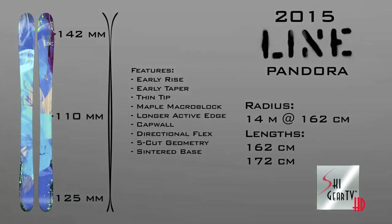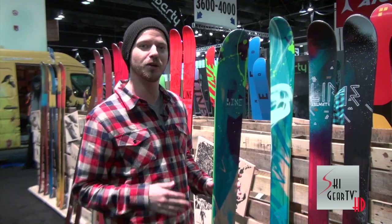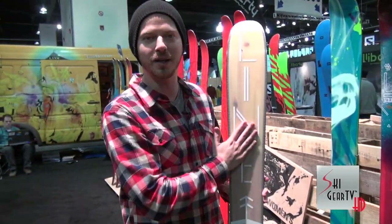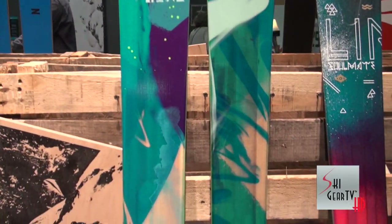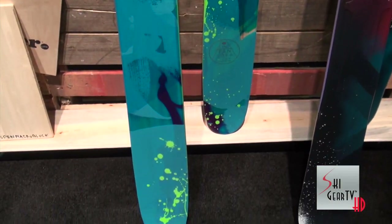The ski has a cult following with the women. It's a 110 underfoot waist. It's got thin tip and tail to save on weight — a maple-like construction. You can see the maple underfoot and the aspen on the tips and tails for very low swing weight. This ski can basically rip everywhere on the mountain. It's got award-winning construction and it looks great. This is the Lion Pandora.